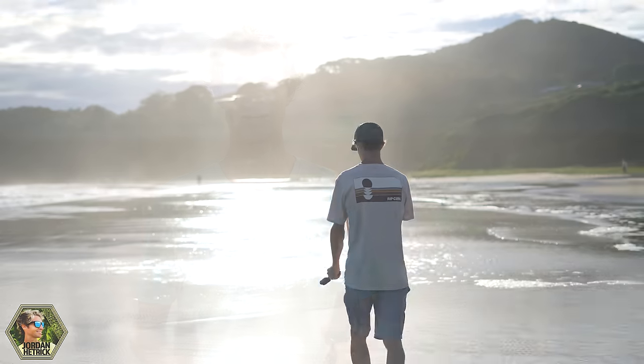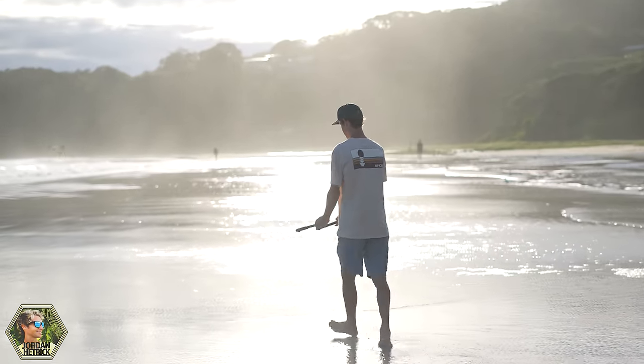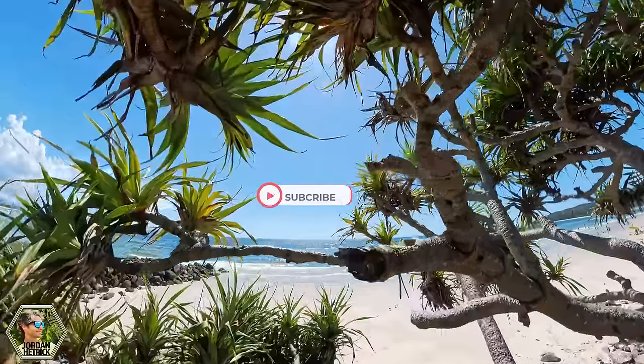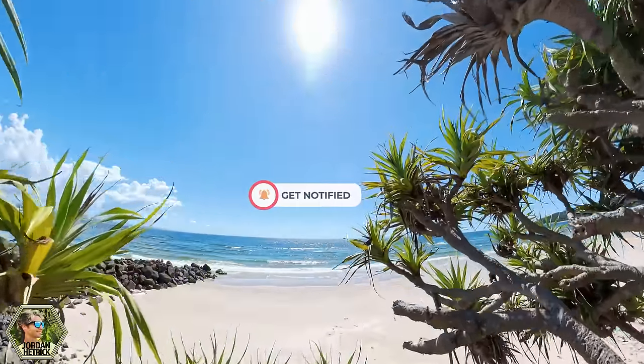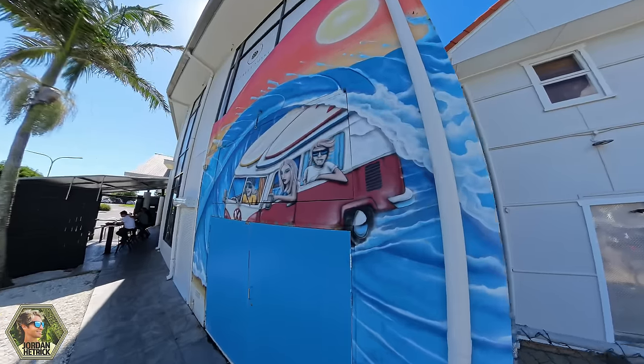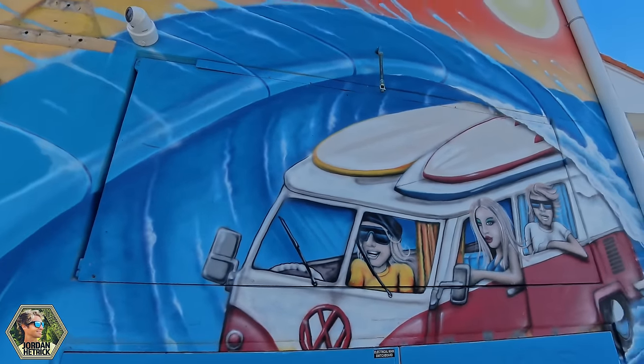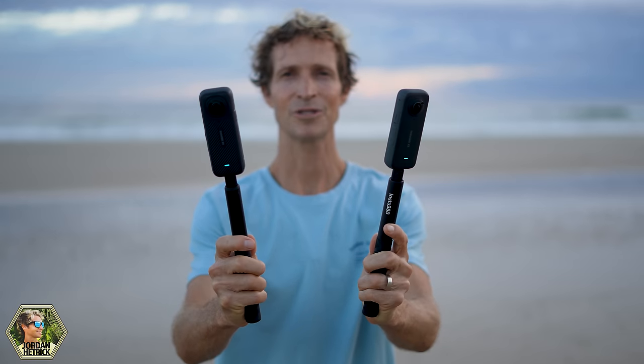I tried to think of every question you guys have ever asked me, and I went out and filmed a bunch of comparisons for you to look at. Let's check out all of the differences and similarities between these two cameras to help you decide if it's going to be worth it to upgrade. Also, if you haven't subscribed to my channel yet, please hit that subscribe button and turn on notifications because I'm going to have lots of great videos coming out in the near future.